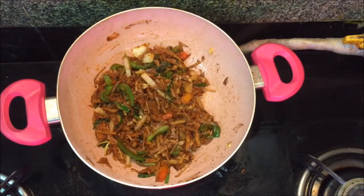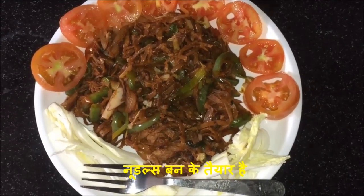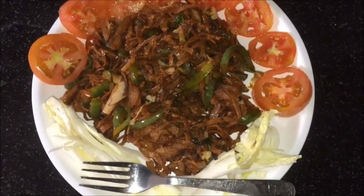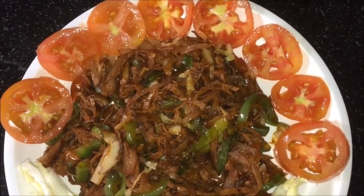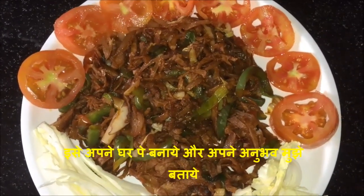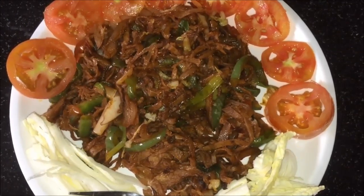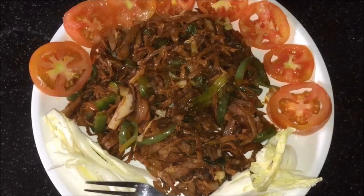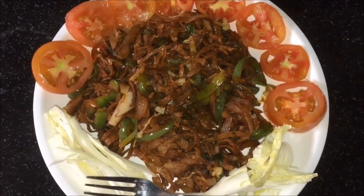This is done, so I am going to switch off the flame. Chapati noodles are ready! As you have noticed, within very little time you can prepare this at home — something different, easy, and healthy as well. Do try this recipe at your home and share your experience with me in the comment box below. If you have any queries, you can ask me. If you like this video, press the like button and subscribe to my channel. Thank you so much for watching — see you in my next video, bye bye!